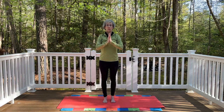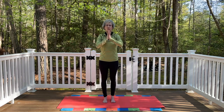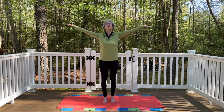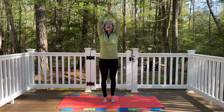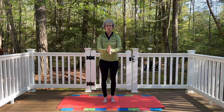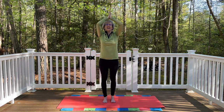And then a little bit more with the breath — Sun breath. Inhale, arms float all the way up, palms touch. Exhale, hands to the heart. A couple more times just like that. Inhale. And exhale. Once more. Inhale. And exhale.